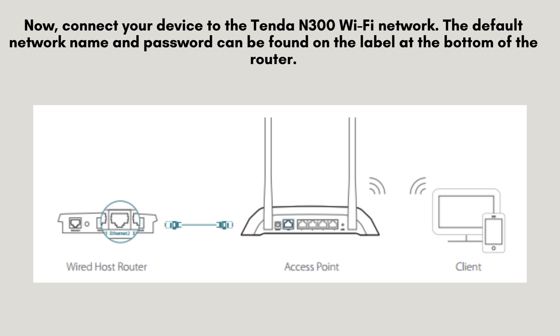Next, connect your device to the Tenda N300 Wi-Fi network. Locate the default network name and password on the label underneath the router, and use these credentials to establish your connection.